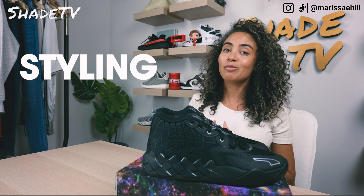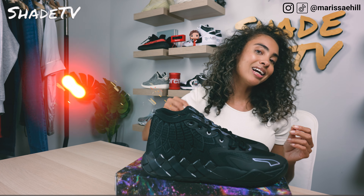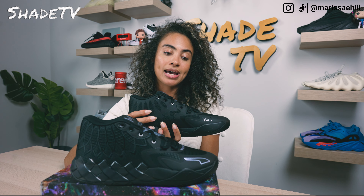So we're gonna start off with the overview of these, jump into size and fit, followed by how I styled this really cool color combination. Then we'll conclude with how all these are doing on the resale market. All right, let's jump right into it.